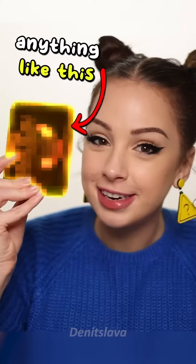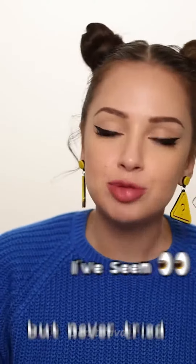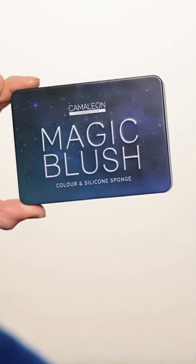Guys, I've never seen anything like this before. I mean, I've seen it, but I've never tried it. This is my first time. This, my friends, is magic blush.